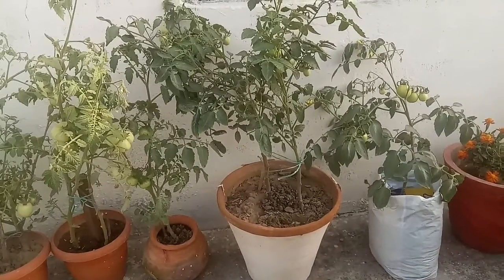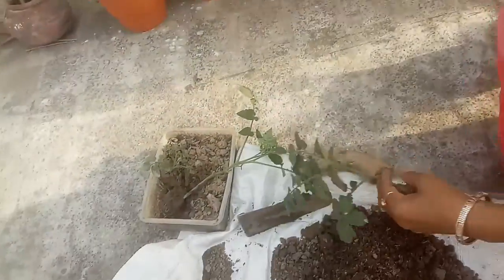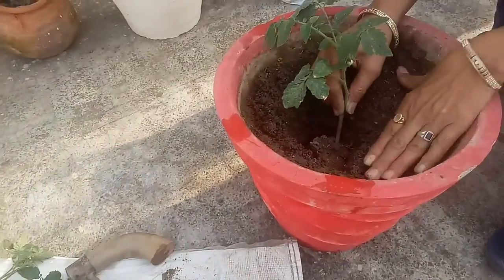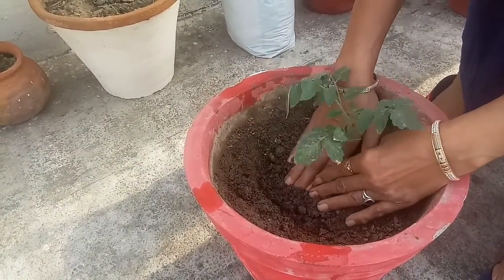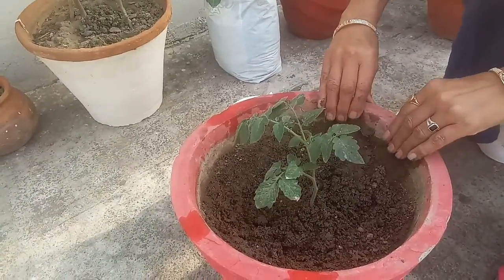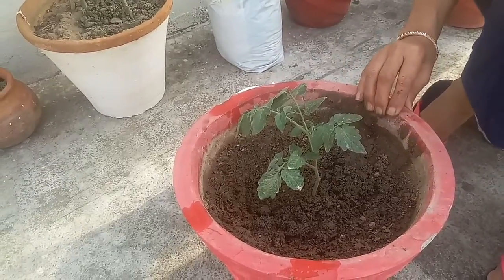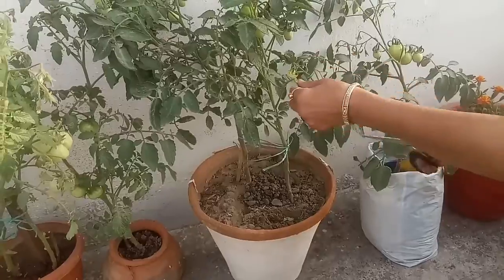Use well-drained soil and plant your tomatoes deeper than they come in containers, all the way up to a few leaves. When planted this way, tomatoes are able to develop roots all along their stems, and more roots make for a stronger plant.